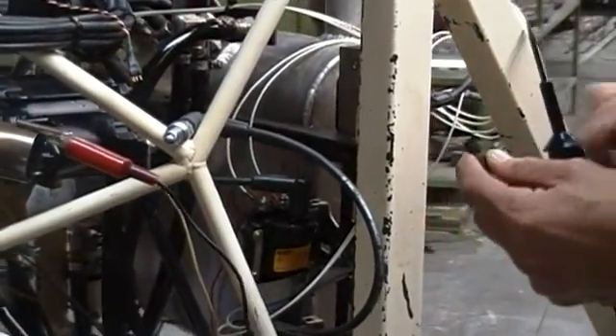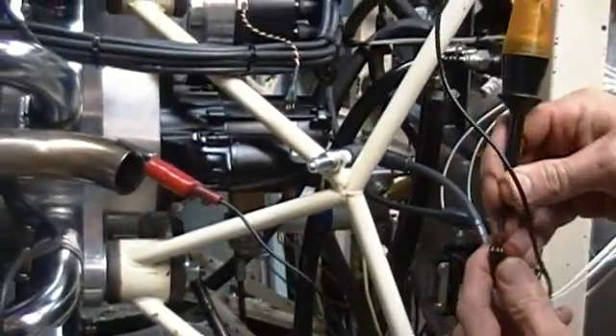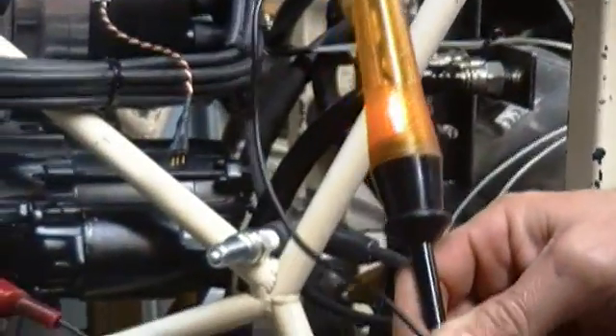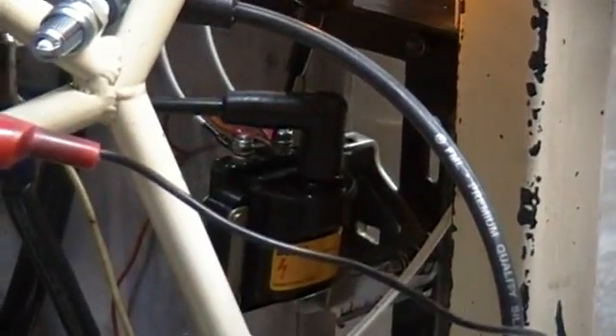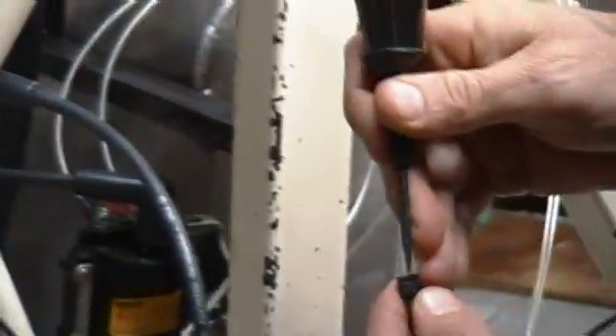That's a simple test you can do. While we're here, you can take that same test light and put it into the center pin — you should have 12 volts power there. That power also comes from the coil, so we can check the coil on the positive side that we've got 12 volts there as well. And there it is — on the red side, we've got 12 volts.